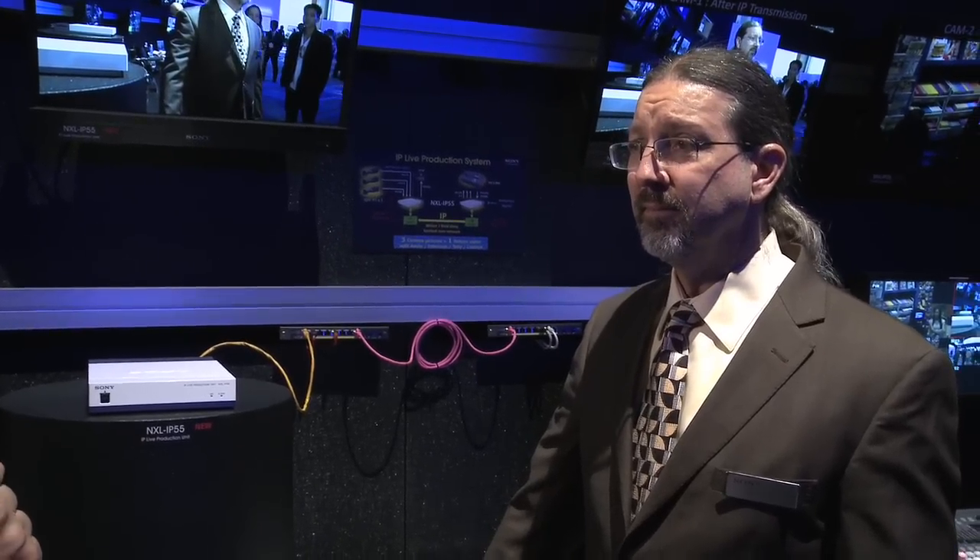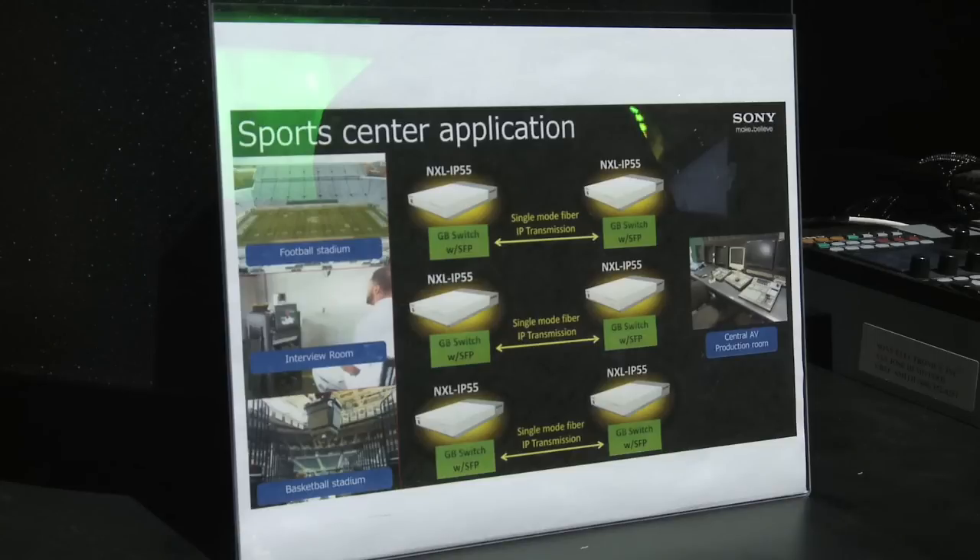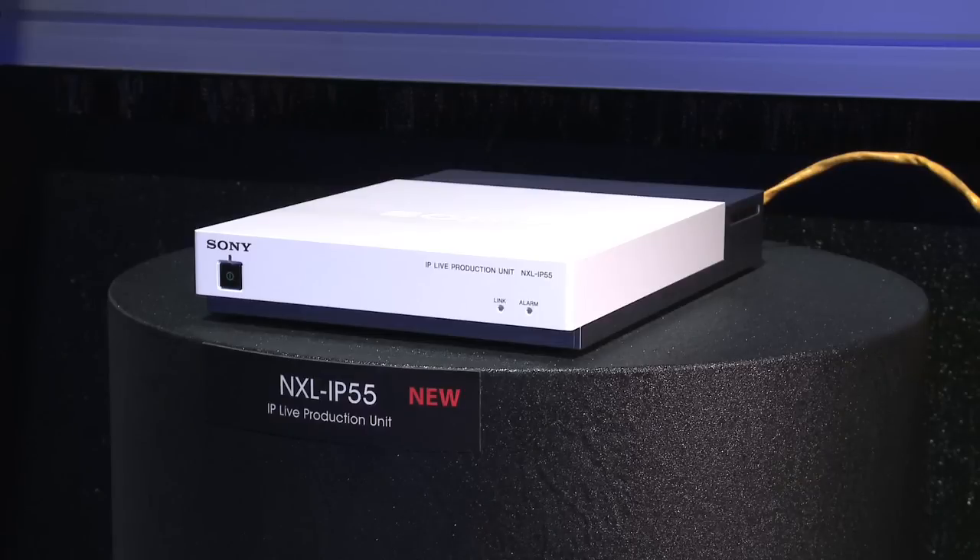Glenn, can you explain what the IP live production unit is? Absolutely. The NXL IP55 is Sony's first IP production product that we've done for allowing us to do live IP transmission — in this particular case, up to three HD-SDI signals going back to a control room and sending a genlock back out to the remote side, as well as transmitting the intercom, tally, and control signals for remote pan-tilt heads. The most important thing is that it allows us to keep all those signals locked together and transmit them in less than one field time, so we can really use this in a live environment. It allows you to take multiple cameras, audio, intercom, and tally data all over a single wire back to your control room, simplifying the connectivity between your studio and control room with just a single cable.